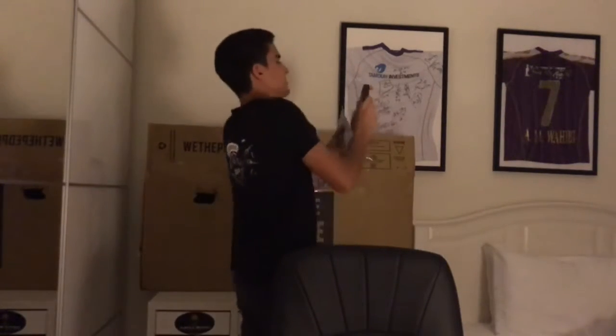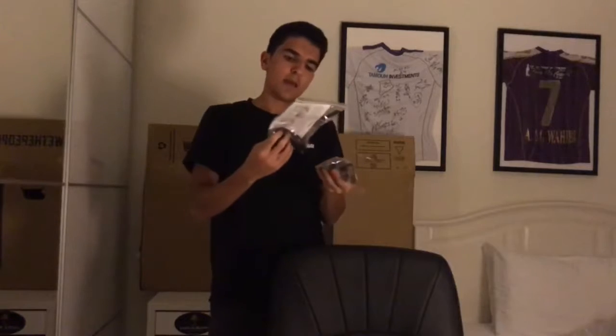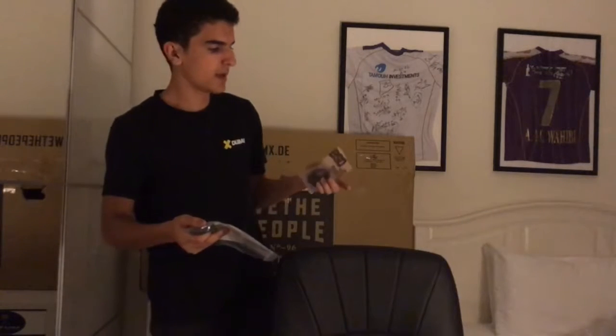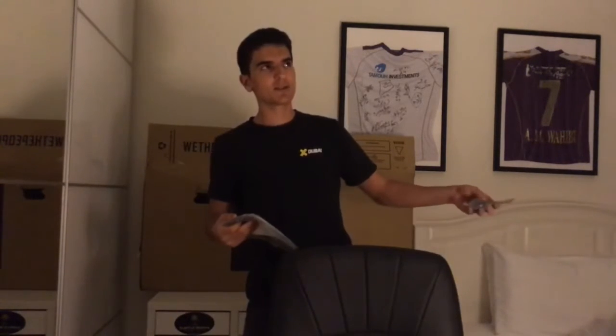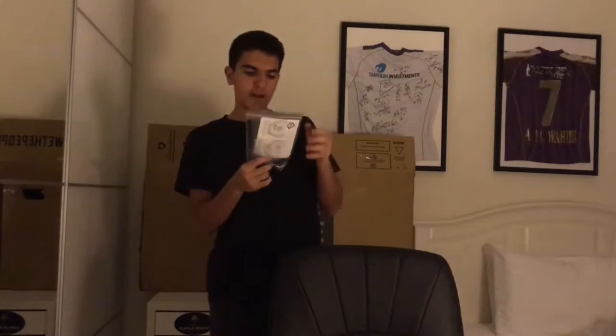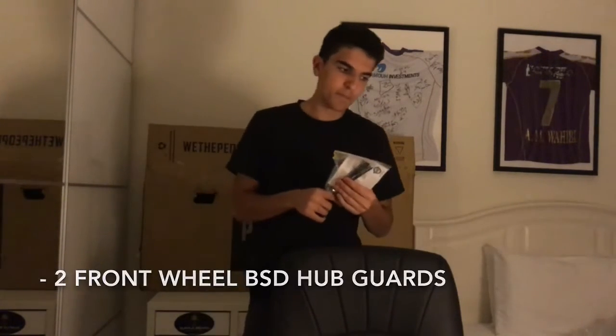I also got the BSD Jersey Barrier hub guards, which fit smoothly on my BSD Backstreet Pro cassette hub. And here's the front wheel, also BSD. When you're buying hub guards, make sure they are the same brand as the hubs so they fit perfectly without any hassle. Thanks for watching — drop your opinion in the comments below, bye!